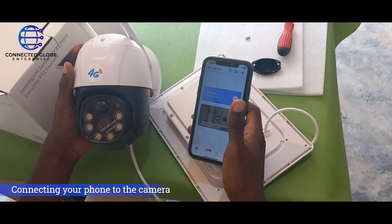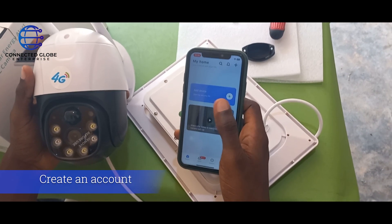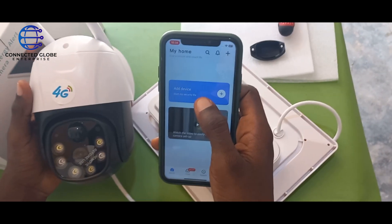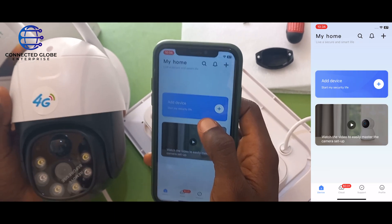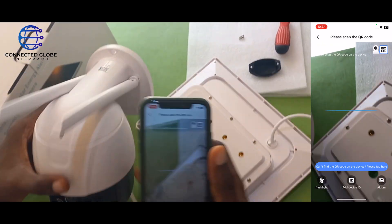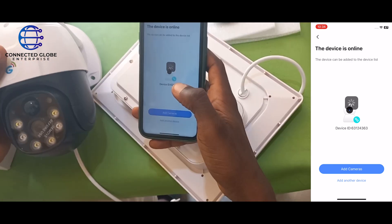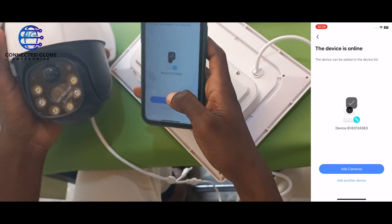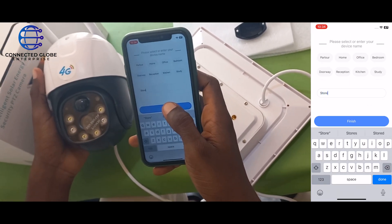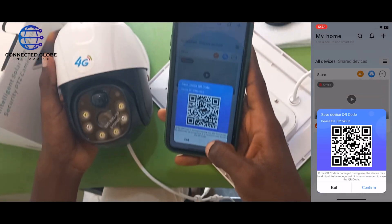To connect your phone to the camera, install the v380 app on your phone. Once you've done that, log in and create an account. Then go to the add device section of the application, click on add device, and it will ask you to scan the barcode. Scan the barcode, then add cameras. After you've done that, rename your camera and it will ask you to save the barcode — click on confirm.